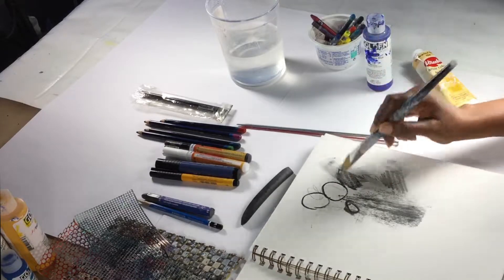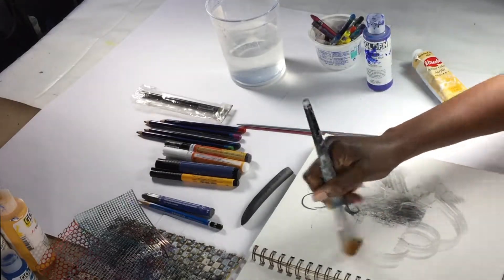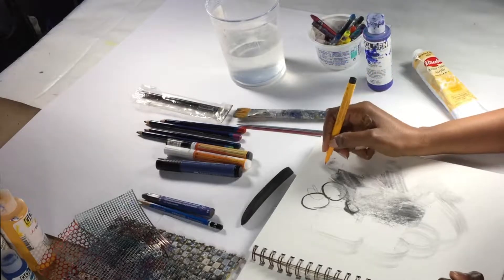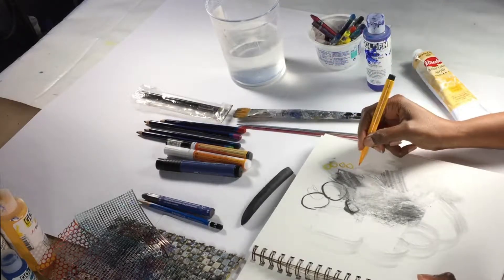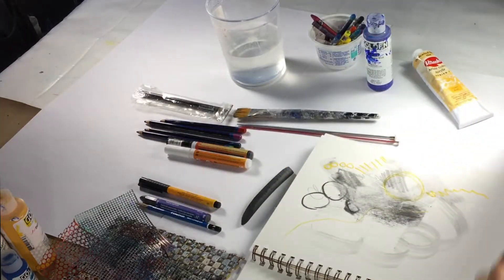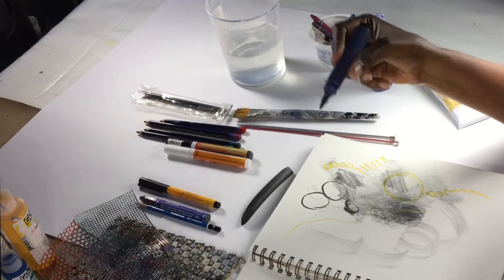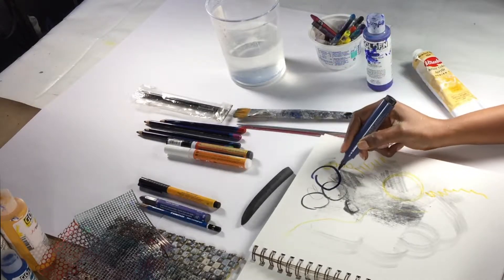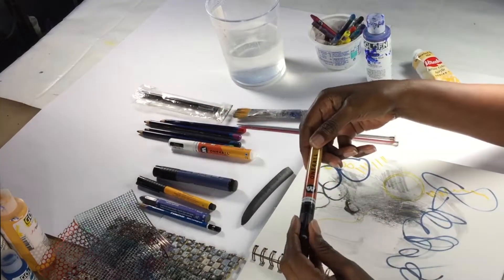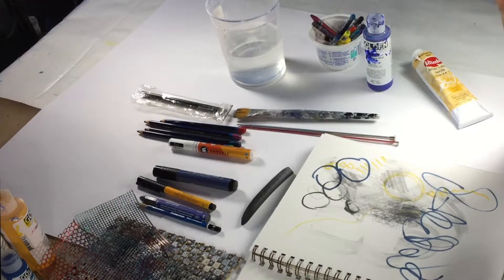I have markers — these are Faber-Castell Pitt artists pens and I use them to make marks, lines, and circles. I also have a very large Faber-Castell Pitt pen and I can make larger, darker marks and scribbles. I also have these Molotow acrylic markers, which are markers with actual acrylic paint in them.